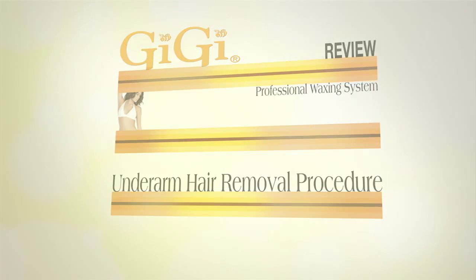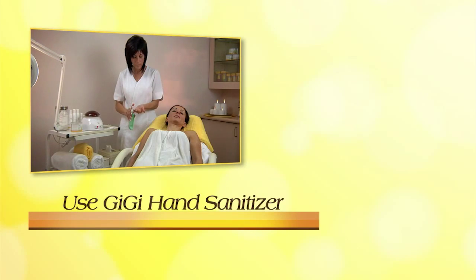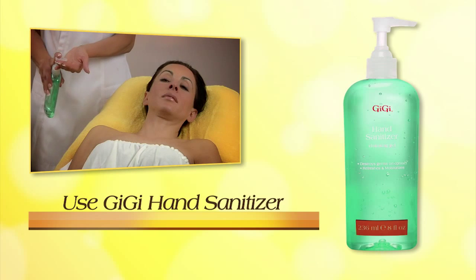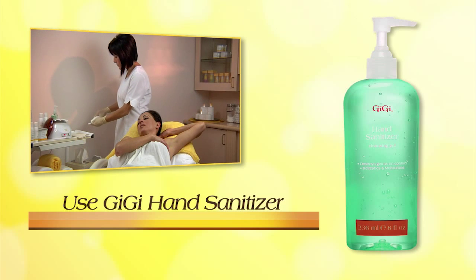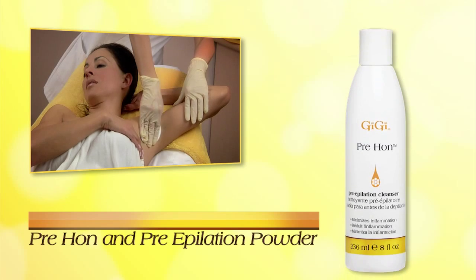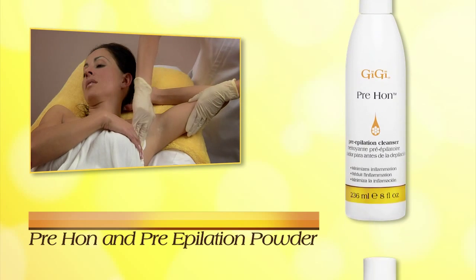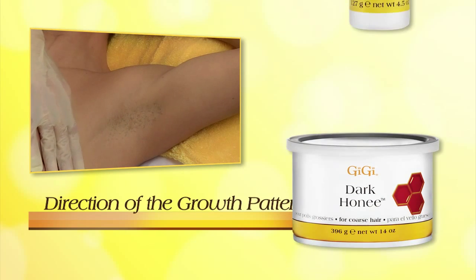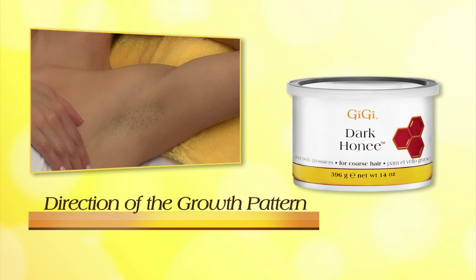Let's review the underarm hair removal procedure. Before starting the service, use Gigi Hand Sanitizer. Always use the two preliminary steps before waxing: Pre-Application Cleanser and Pre-Application Powder. The removal step will be determined by the direction of the growth pattern of the underarm hair.